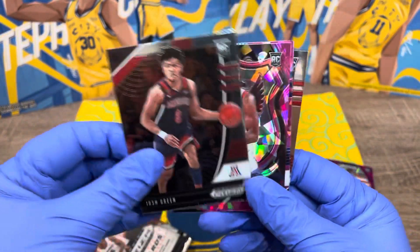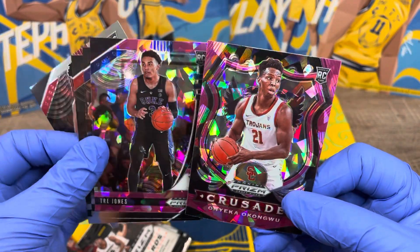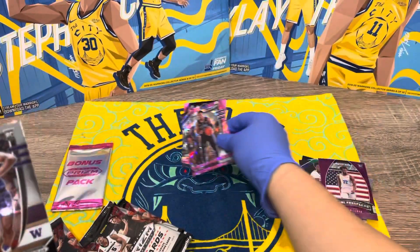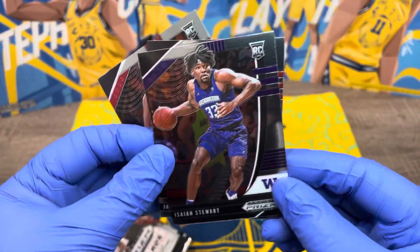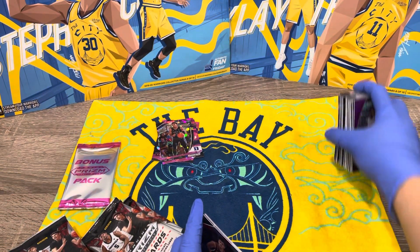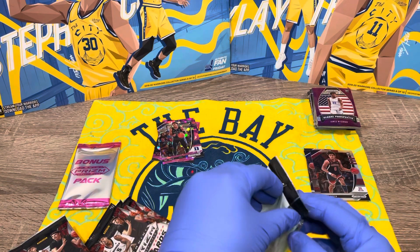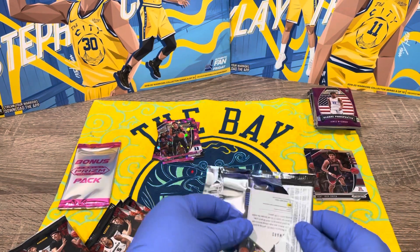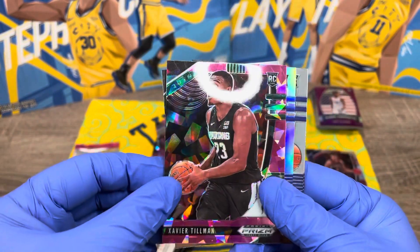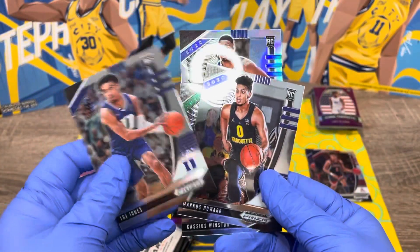Josh Green — oh wow, that looks so nice. That's the pink ice. We also got Onyeka Okongwu and Trey Jones. Isaiah Stewart and another Jalen Smith. Next pack: Cassius Winston, Xavier Tillman, another Cassius Stanley, another Trey Jones, and Marcus Howard. It looks like there's a pink ice card in every pack in the bigger box.